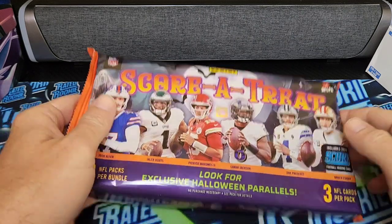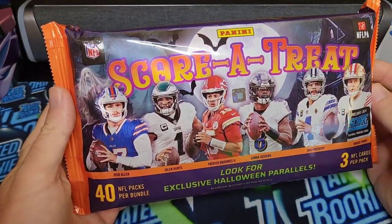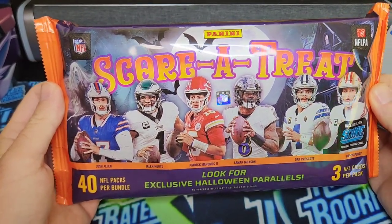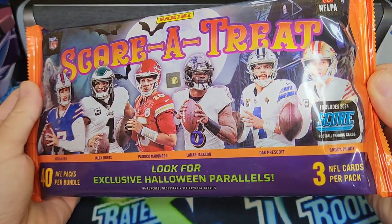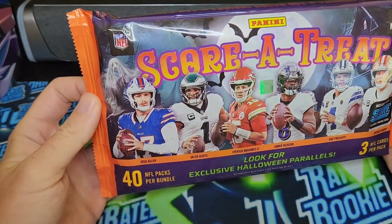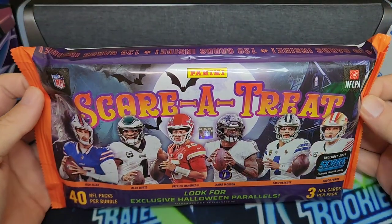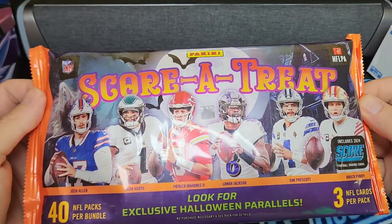What to do, fish crew. Once again, it's that time for adults to go trick-or-treating early at Walmart. This year we got Score Trick-or-Treat Panini products — it's actually Score football cards. We got 40 packs of cards, 3 cards per pack in this exclusive bundle. I found this at Walmart.